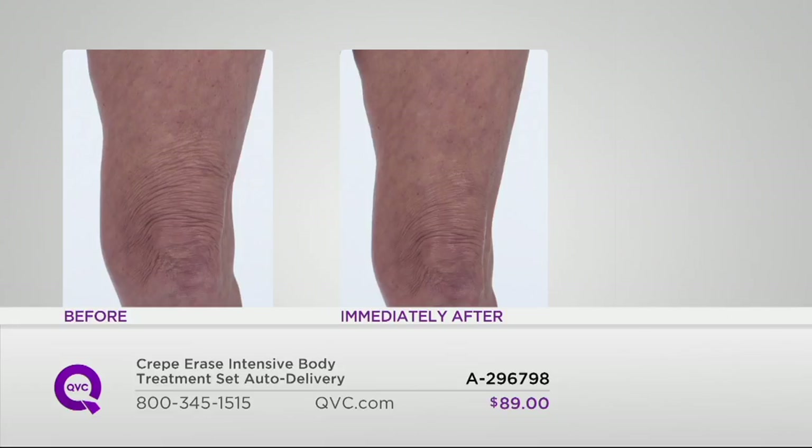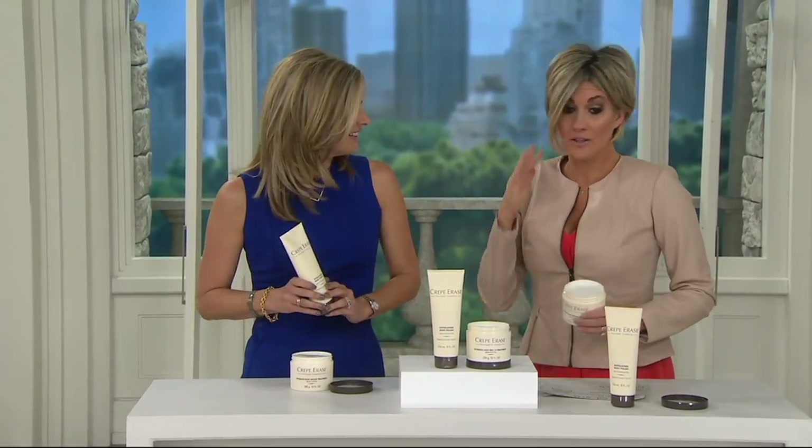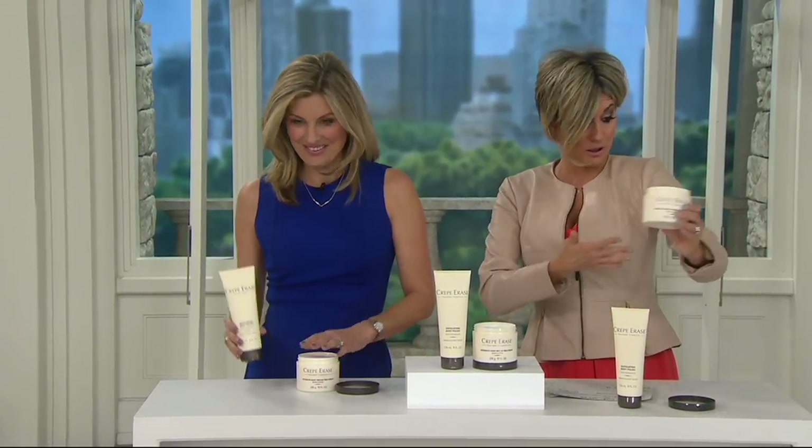This is Julianne's leg. Notice what's going on — I had lizard legs, and this is what lizard skin looks like on your knees. After just one application, the skin looks smoother and more hydrated. The wonderful thing about Crepe Erase is you're going to see immediate results, but remember, this is a treatment — not just a moisturizer, not just an exfoliator. It's better than that. Over time, you're going to get happier and happier.